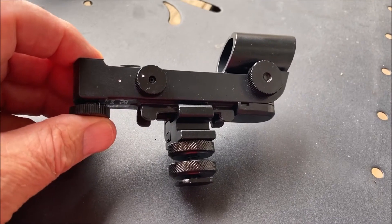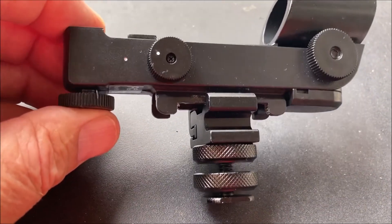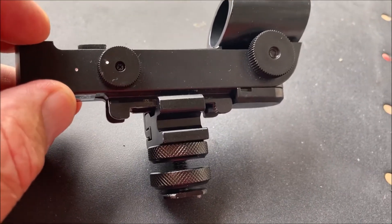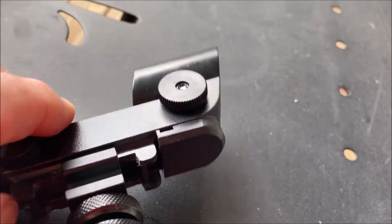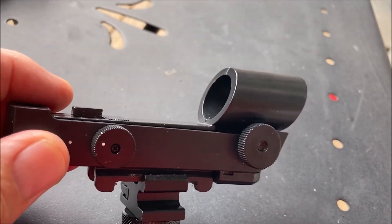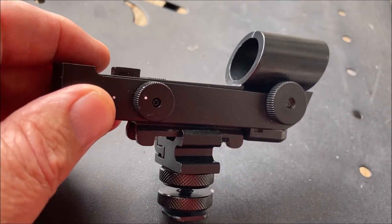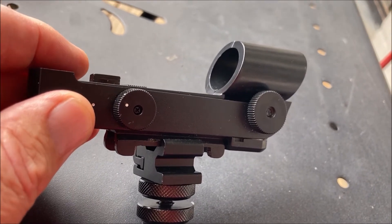You can see the red dot finder here in my hand on the table and it's got the mounting hardware built into it right now. Where my finger is is the on/off switch to activate the red dot, and the knob up front as well as fittings on the bottom allow you to adjust where the red dot is. For using wide angle lenses it's not going to be that critical on your camera. If you were using this on a larger telescope you'd want to sight this in, but we're not going to deal with that right now.